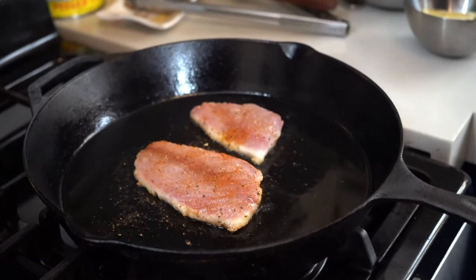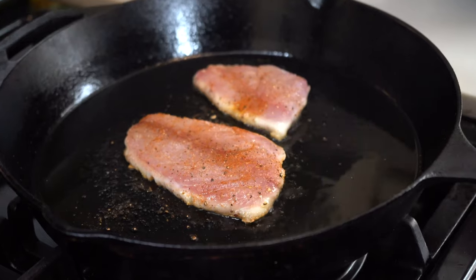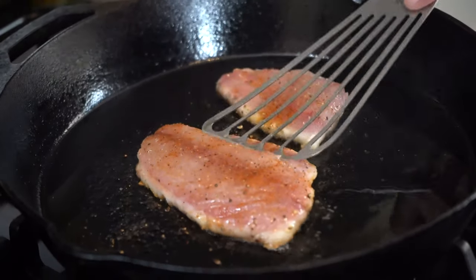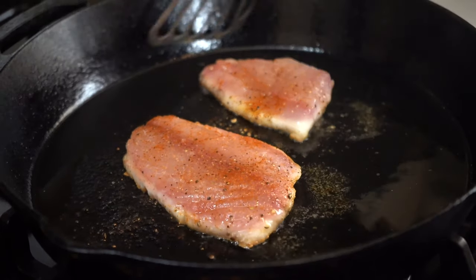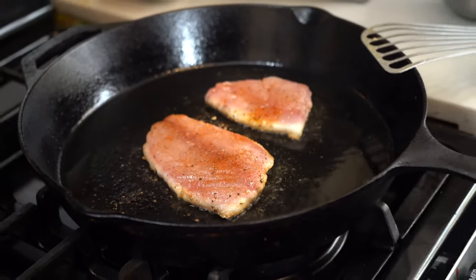As long as the heat is on medium, you really shouldn't burn that skin side. You do want to leave it on there for the first turn for quite some time, and then once I turn this fish over I'm going to add a little bit more seasoning with some fresh herbs and maybe a little bit of lemon. I always try to finish my fish with butter — you don't have to, but I definitely prefer it, especially with a nice lean fish like this.